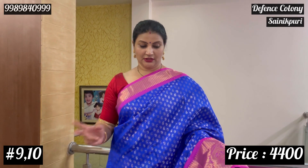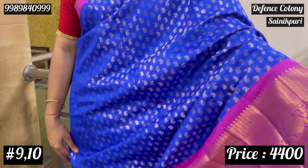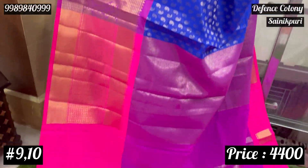Royal blue and pink combination. In the design, we will check the floral detail. Continue with the border. Now, we will check the pallu and blouse.